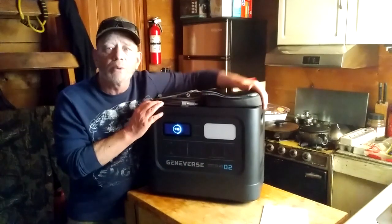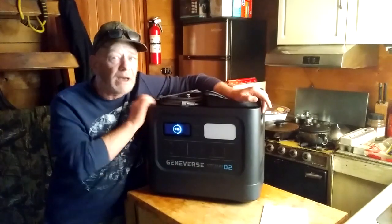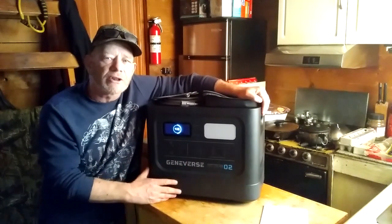Now, who this unit would be good for: because it is a larger unit, it weighs about 60 pounds. It does have handles on both sides, and it is designed primarily to be put in one place and kind of left there.